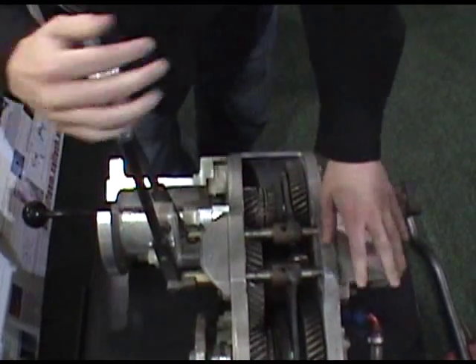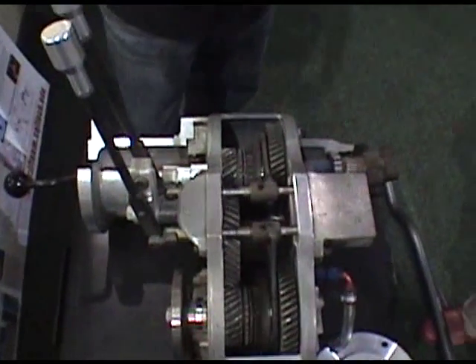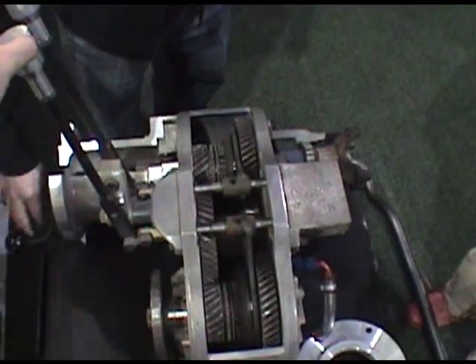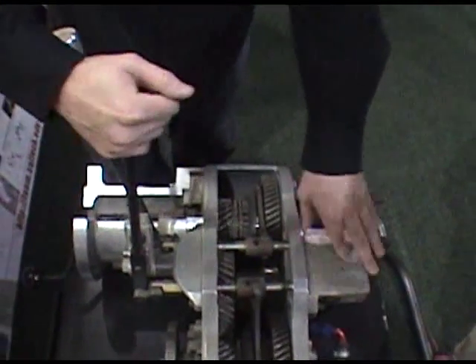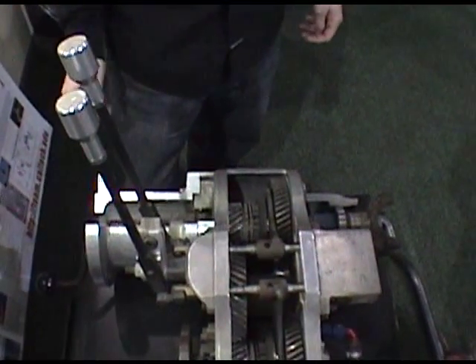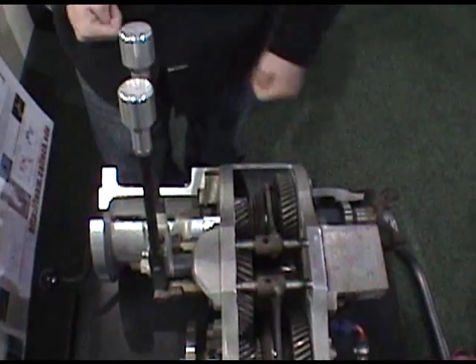To go to four low, you simply engage the front up — notice how I'm kind of working it; that's the proper technique for shifting. Now you can see we're going to have action to both axles. You'll know when it's all the way in — you can feel it. It's almost like two clicks that you'll feel as it's sliding across those two gears.